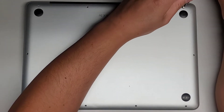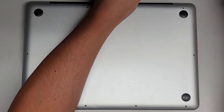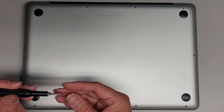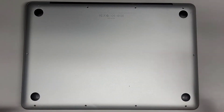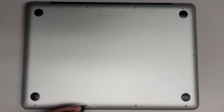The three screws to the right on the back are longer than all the rest — keep that in mind. There might also be some other different size screws, but you want to keep them in order so that you can put the same screw back where you got it. It's better to do that than to mix them all up and put them in all different orders.